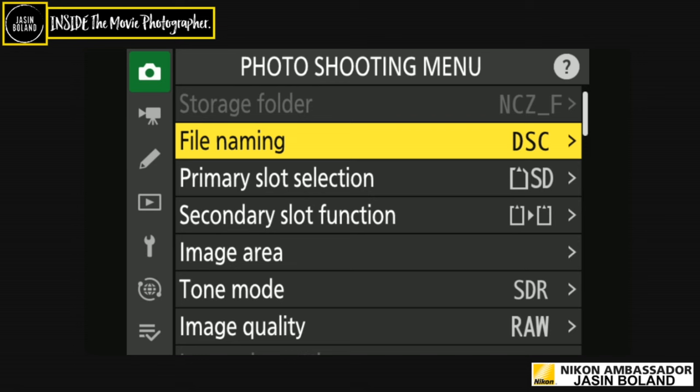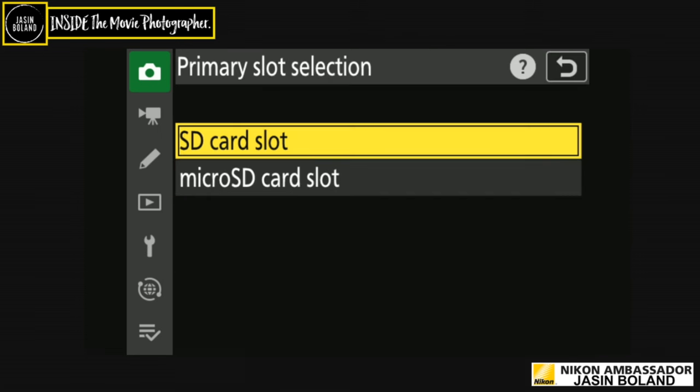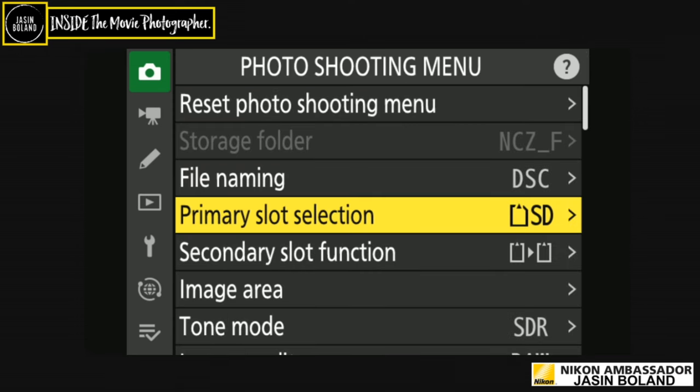If you've shot multiple cameras and downloaded them, you can isolate images by file name — for example, I could isolate all ZF images from the hockey shoot to show you here. Primary slot is SD card for me. For the secondary slot I use overflow only — I use Hoodman cards and have never had a card issue, but I don't want to miss an image by reaching the end of one card.